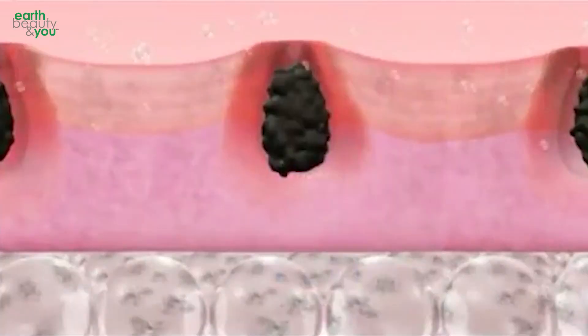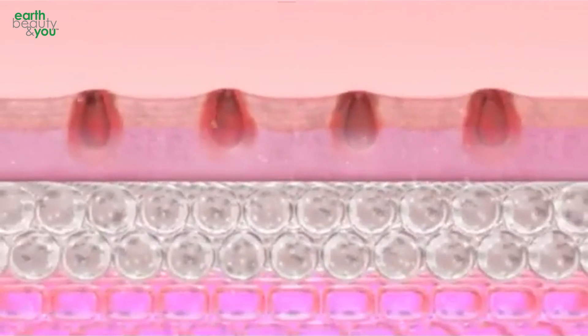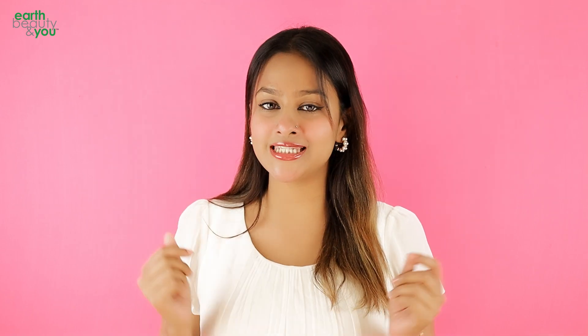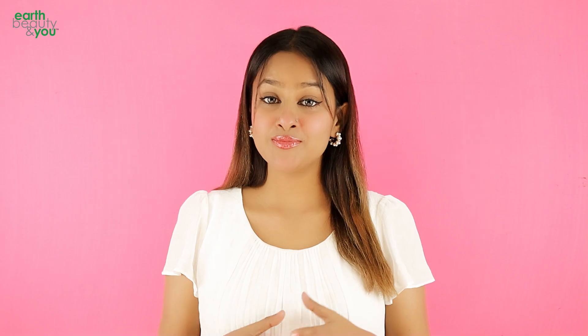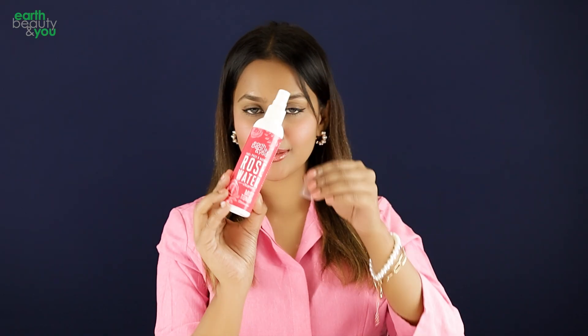Art Beauty Rose Water Mist Toner is not a bad face product. This is a good thing to clean the skin, clean dark skin a little bit, and do with a tone. This is a good thing to use as a spray bottle and as a hydrating mist.